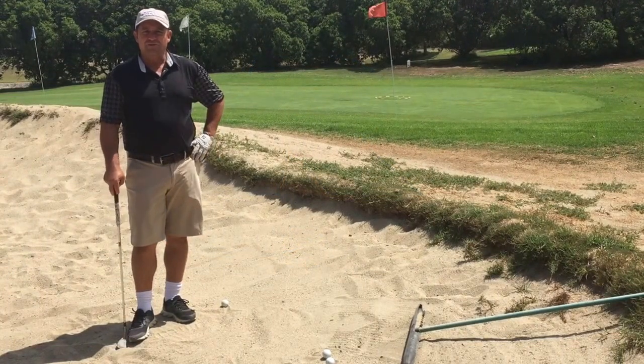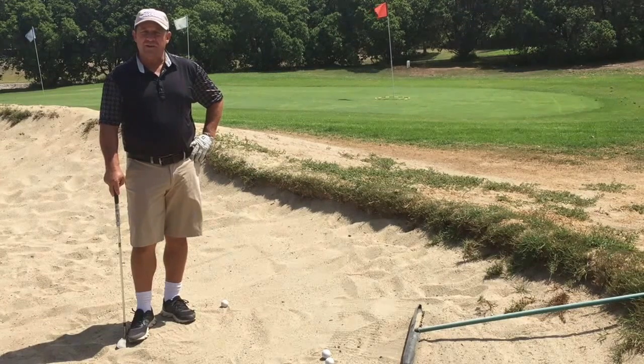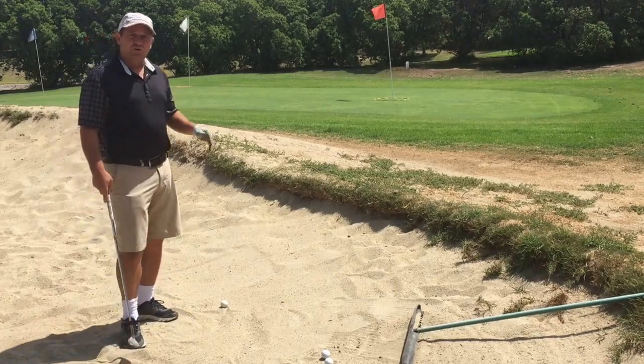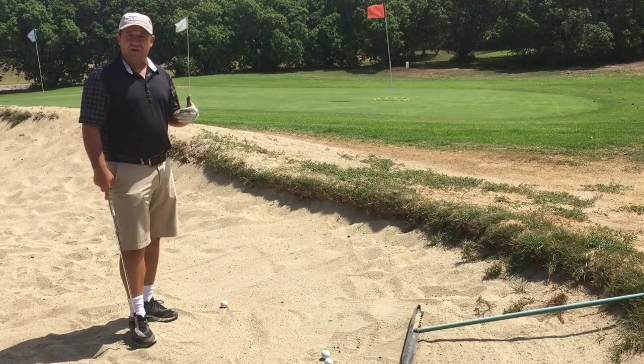Hi, I'm Rich Greenwood, Director of Instruction at Tour Golf in the Great Hills, California. Today I want to talk to you about one of the easiest shots in golf — the bunker. It's one of the easiest shots in golf, and it enables you to control your shot much easier and put a little spin out of the sand trap.